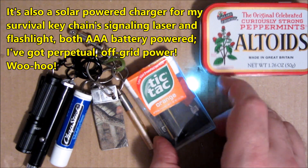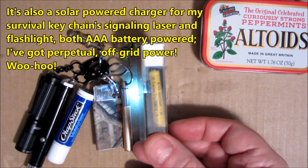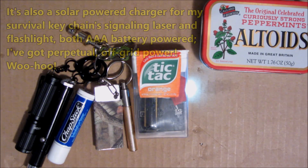You've got a self-sufficient off-the-grid battery charging mechanism, so when you lose contact with civilization, you're not at the mercy of just one battery. You can recharge over and over again thanks to sunlight, which is very cool.